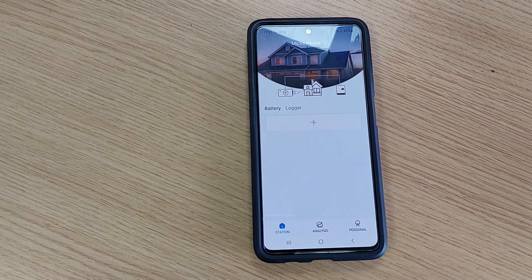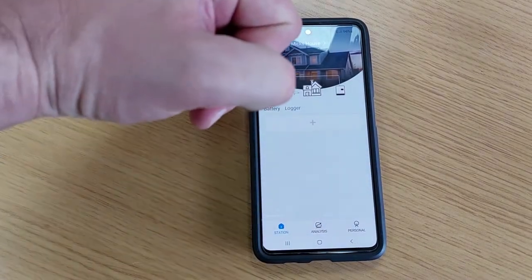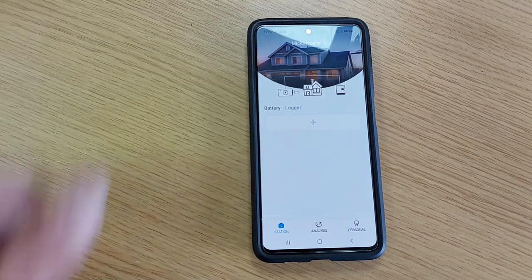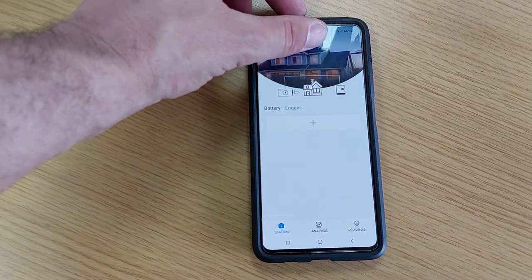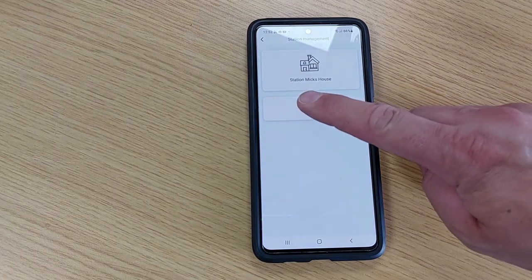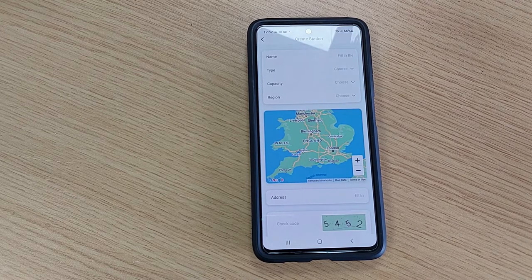From the home page, we now want to create a station or an installation registration. Across the top of the app you will see the name 'Stations.' In this video we have 'Mix House,' which is just one of our demo rigs, but all you do is click on 'Stations' at the top, which will then open the next page. This is where you can add a station or a customer's installation.